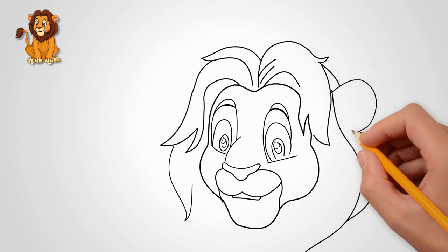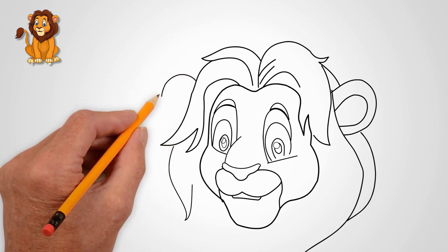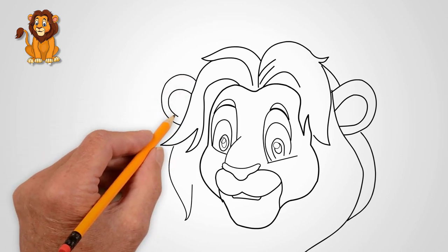The lion has two ears. Draw the ear — first we draw one ear, and then draw the second ear. The lion sees everything and hears well.